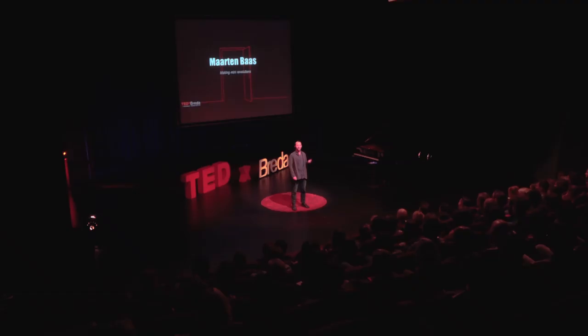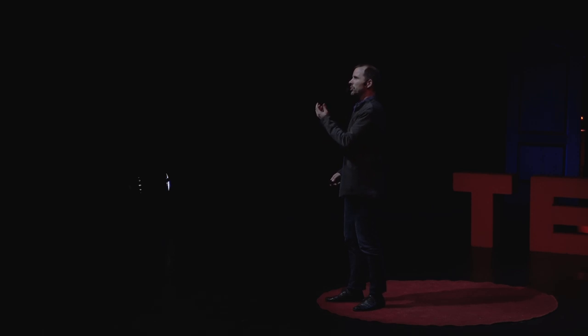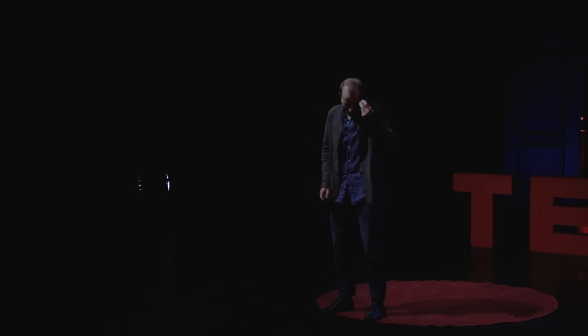When I make new work, I always consider it a mini revolution. Because I believe in something and I have an idea and I want to step into an unexplored field. And I figured I always do that subconsciously according to a certain formula and I will tell a bit about that today.